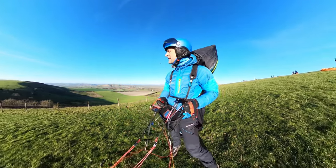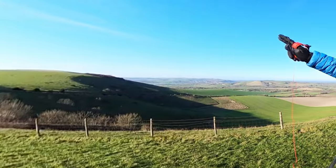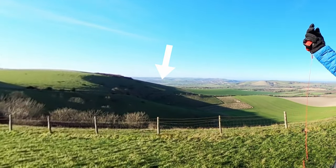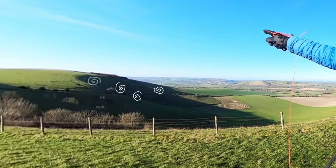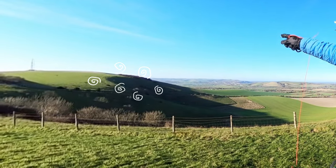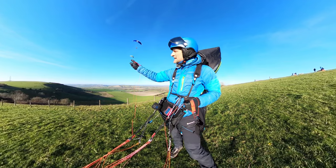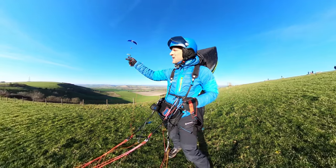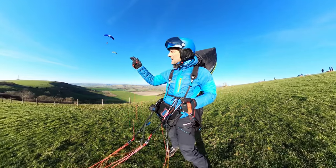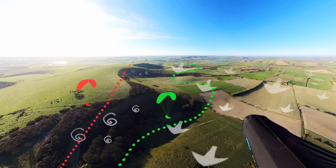We'll see how I go — it's going to be quite tricky, especially getting past this first spur because it sticks out quite a long way and the winds from the northwest are blowing around and across it. So there's going to be an area of rotor and turbulence in the lee — that's sort of where you can see the shadow over there by that clump of bushes and little trees. That's my first hurdle, and then as I go along the ridge there's a number of bowls and spurs I've got to negotiate.